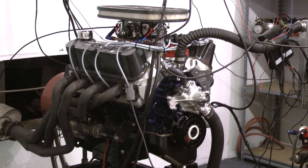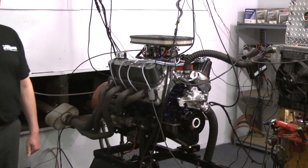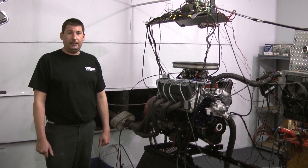If we can help you out with this specific engine package or any of our other ones, feel free to give us a call at 800-267-3940 or check us out online at proformanceunlimited.com.